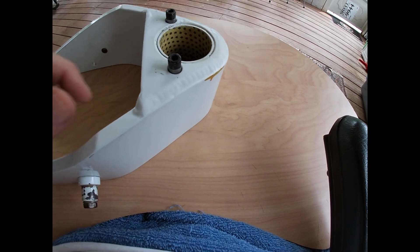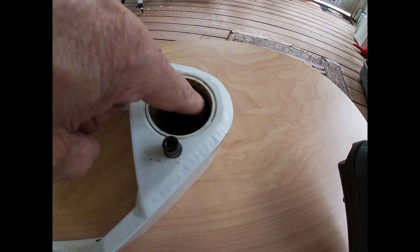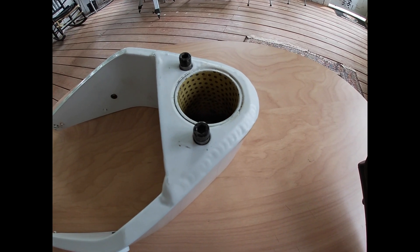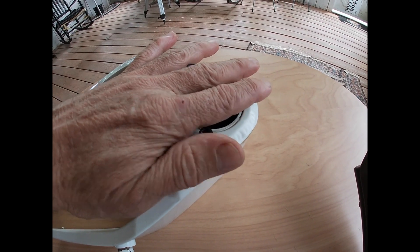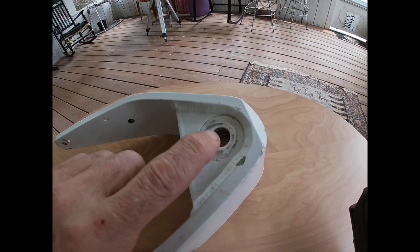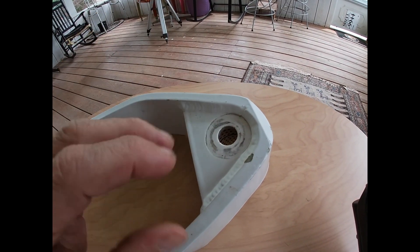When you go to assemble it, grease goes in here and in all these little wells, and you also put a little grease in here. You grease up all the thrust washers and the spindle when it goes in, and then on the bottom for the bevel washer stack — all of that gets grease.